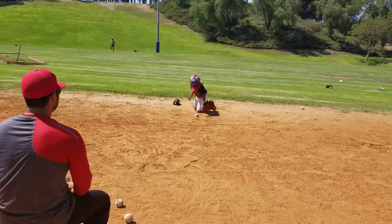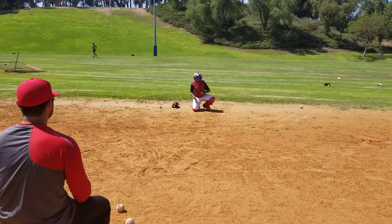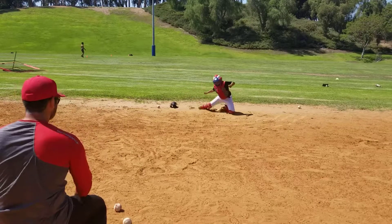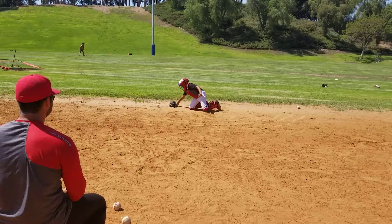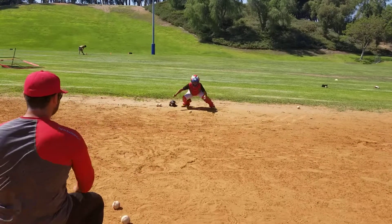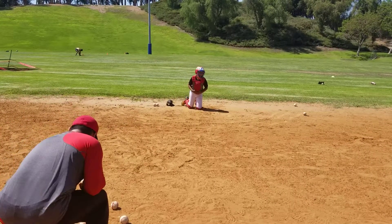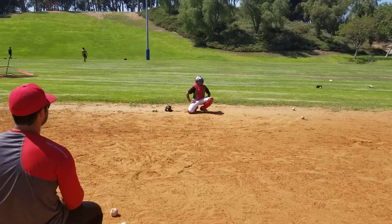Good. Five. If it goes between your legs, that's not what we're working on. Okay, that's five. You had ten, but minus five, it's five.